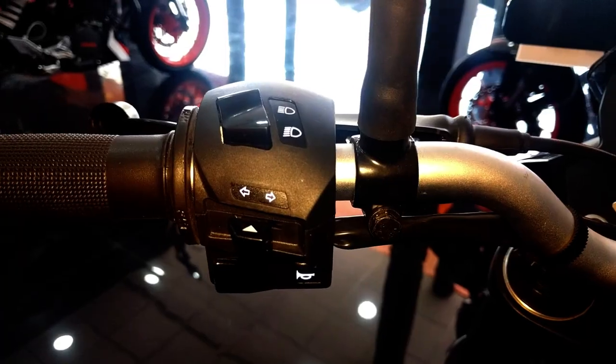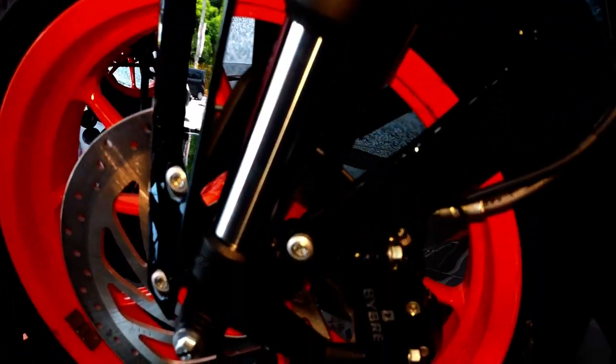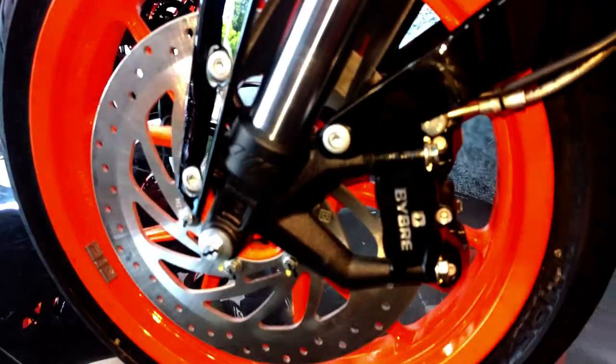This bike comes with on-light technology and it has illumination switches which are easier to operate even in the dark. The special thing about this suspension is it has got a WP upside-down fork in the front and it is 43 millimeter diameter.